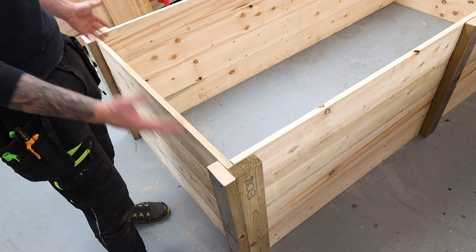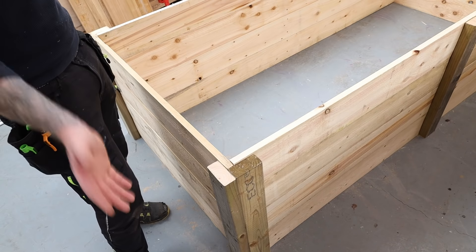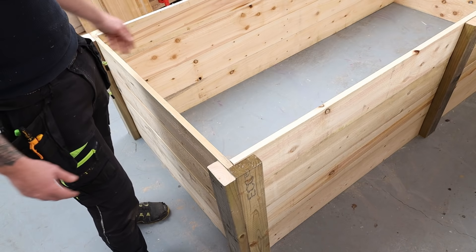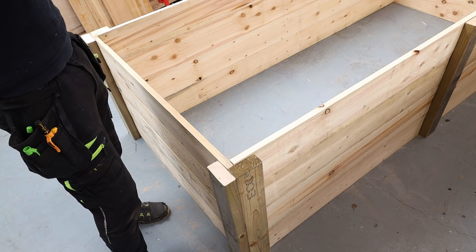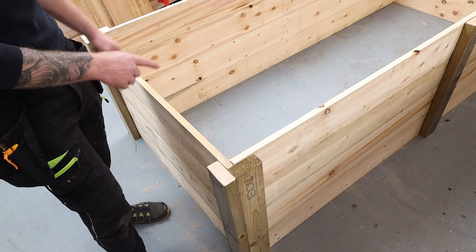The main planter body is built with an open bottom since it's going to sit directly on the ground — we'll just fill it with soil, garden compost, and so on. Now I want to put a couple of two-by-fours around the top to make a frame for our hoop house top.